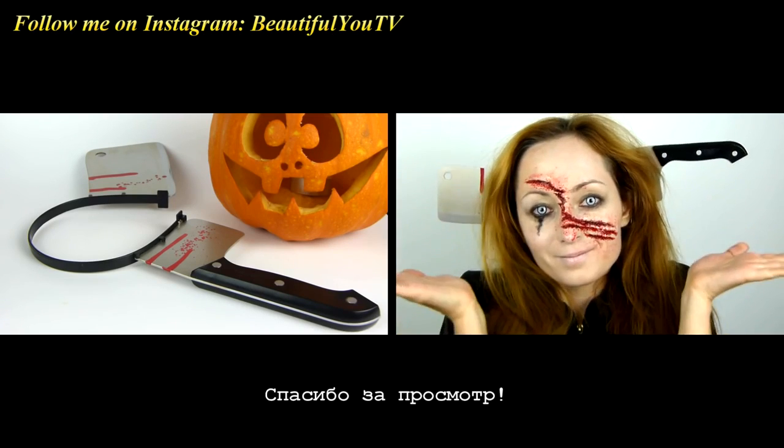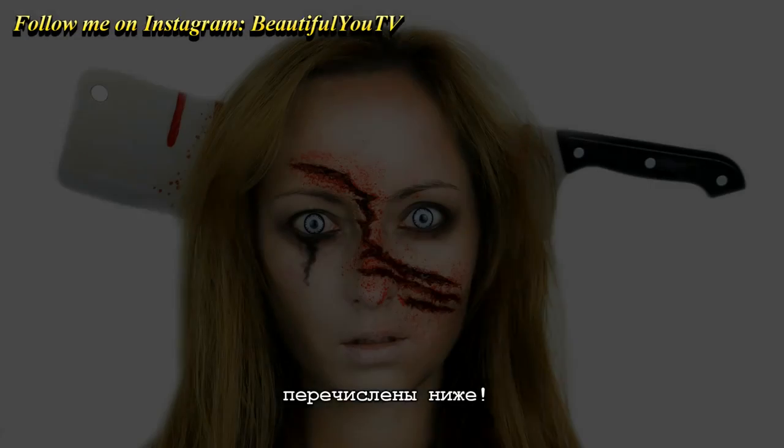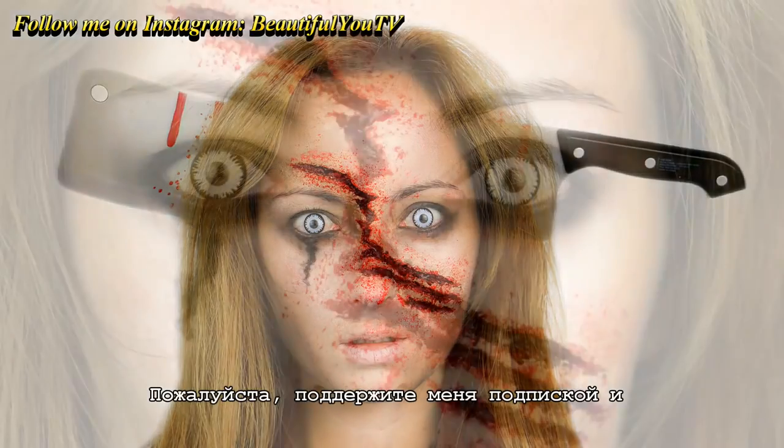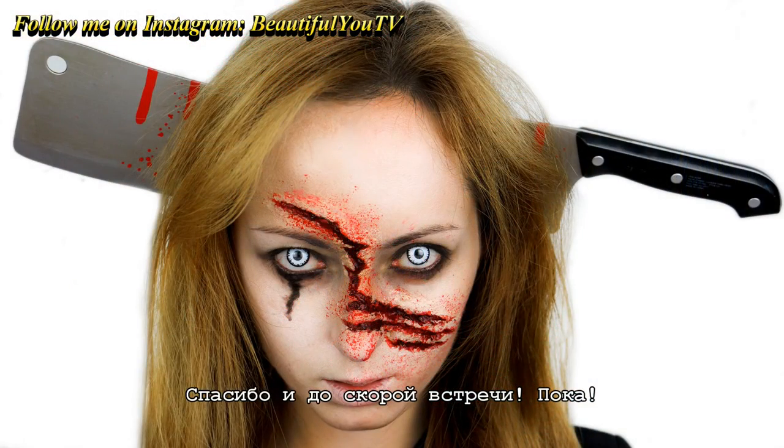Here's the final look. Thank you for watching. I hope you enjoyed this tutorial. All products used are listed in the description below. Please also support me by subscribing and liking this video. Thank you and I'll see you soon. Bye!